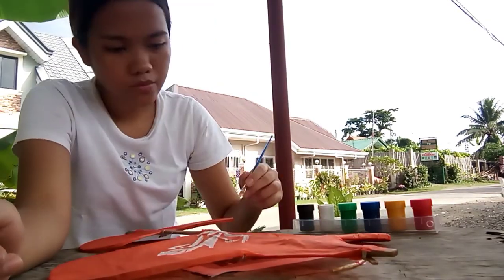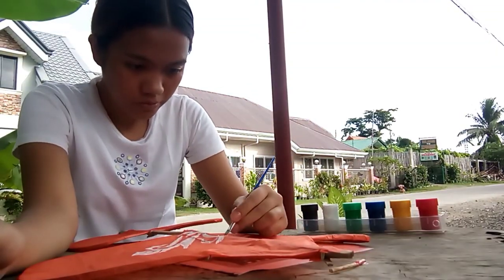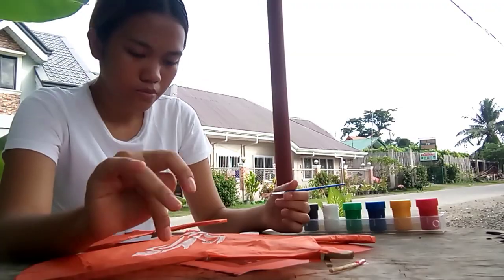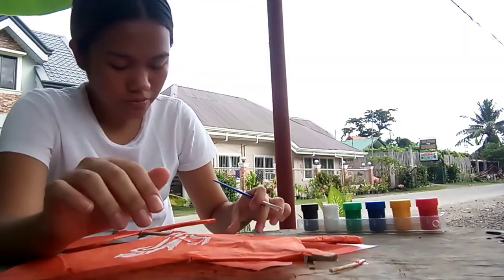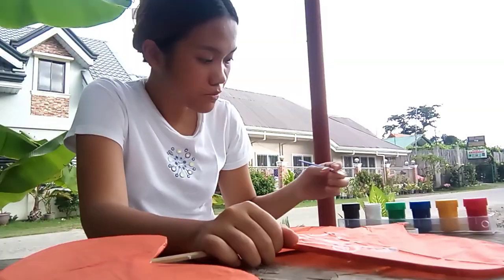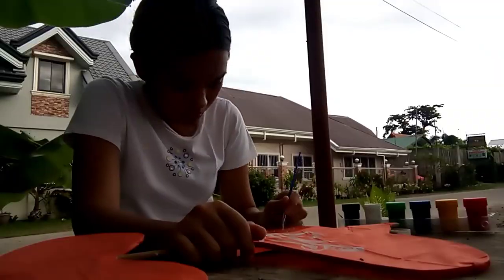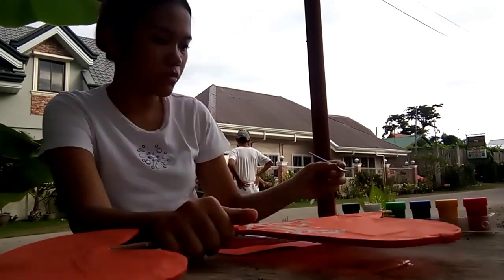At this stage of decorating, I first drew an outline of the Okir designs by applying white paint. I also looked at Google for some references of the designs, but I assure you that I did most of my designs on my own with the help of my partially creative mind. I am not an expert in painting, but I enjoy the process of painting because it's very therapeutic for me.